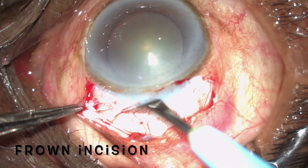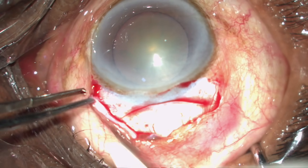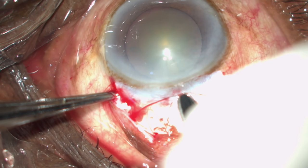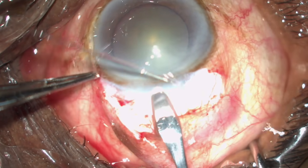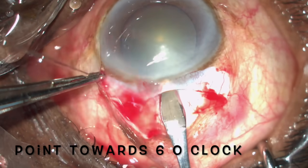The incision should be a frown incision, helping in astigmatism. After you make the incision, make sure that you deepen it before you start making the tunnel. Keep it a little vertical and deepen it two or three strokes. You will know the depth is sufficient when you keep it at the section and find the tip of the crescent engaging into the center. Then with a wriggling motion you can actually go inside.